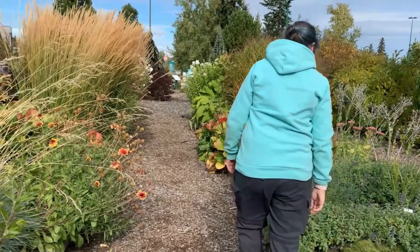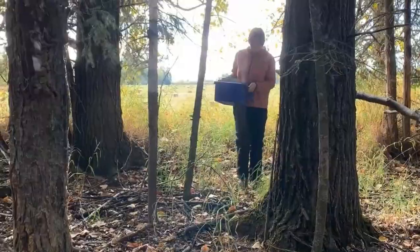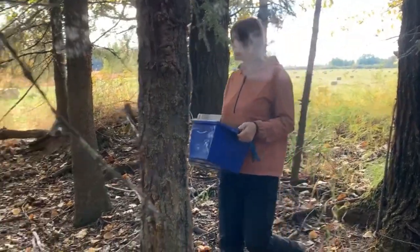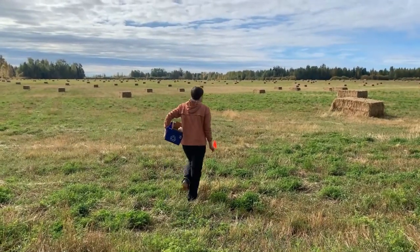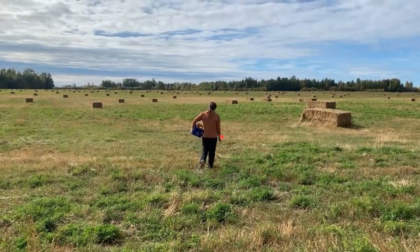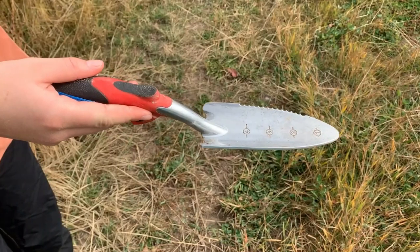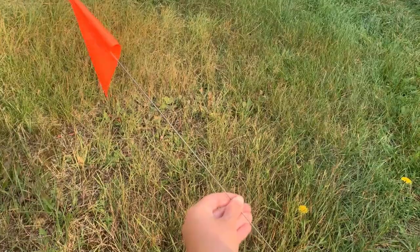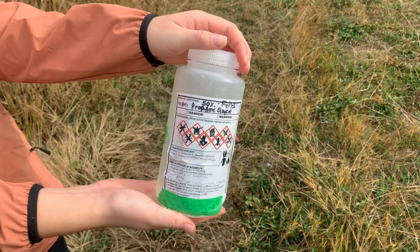You will then need to decide where and how to set up. You may have several areas you would like to monitor for insects, but if you are targeting a pest species, make sure that the traps are set up in productive areas of the field where you have the most potential to catch them. The materials needed for setup include a trowel, your plastic cup that has the hole punched out, a small rock, some way to mark the spot, and the pre-prepared antifreeze solution.